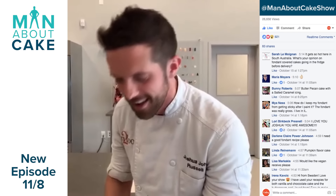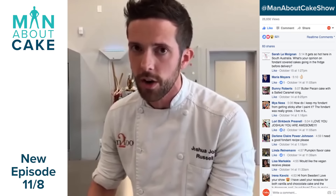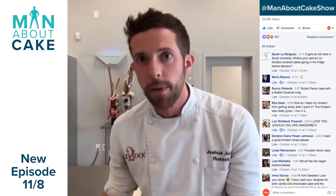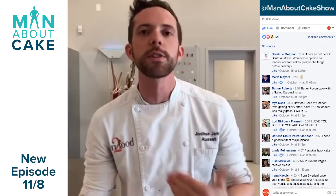Peggy is asking: do you make the modeling chocolate? I do make the modeling chocolate, and on the Man About Cake YouTube channel there is a recipe for modeling chocolate. On the episode coming up, I'm going to have a recipe for white chocolate modeling chocolate as well, because it's made a little bit differently. So you guys will have those recipes soon.